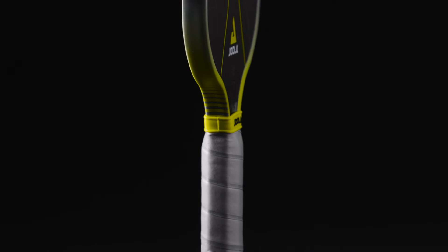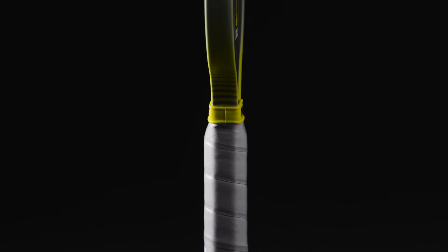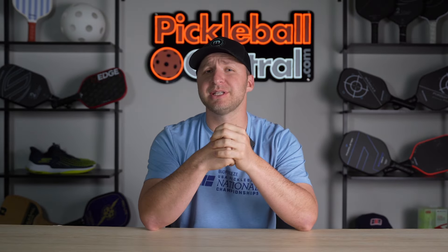In their second generation in 2023, JOOLA launched their version of a standard-shaped paddle with the Scorpius, and it was an instant hit with pros and amateurs alike. While it fits the standard shape in its 16-by-8-inch dimensions, the team at JOOLA gives us an elongated 5-and-a-quarter-inch handle that realistically measures at 5-and-a-half inches, giving players like Anna Bright plenty of room for two-handed backhands, which we love.